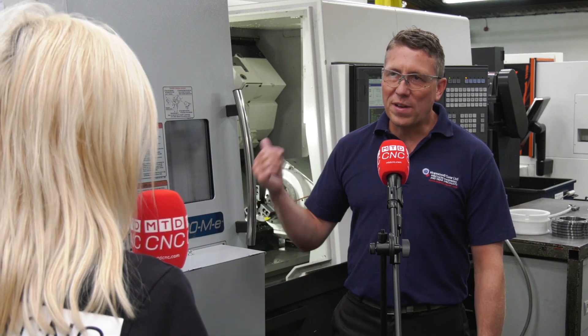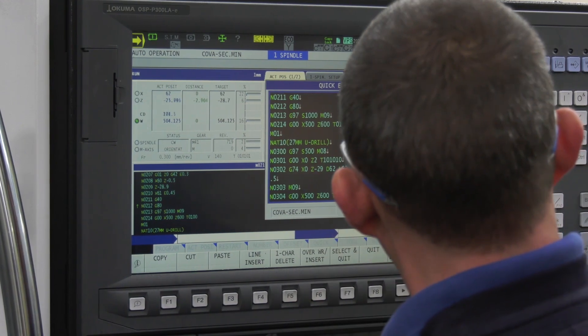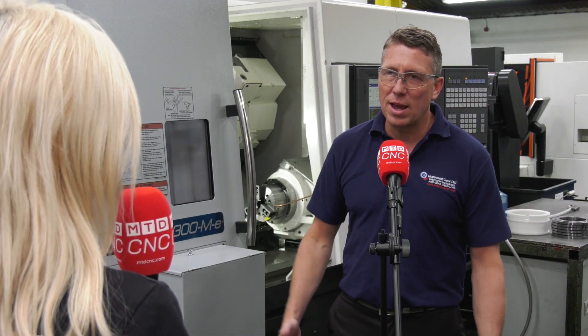And one more question — because you've got so many different brands on your shop floor, how does that work for the operator and the software? Dead simple — it's FANUC-based, so all our operators are FANUC trained. Within three or four days we were up and running, and we've now trained all of our operators to use it. Yeah, it's dead simple.